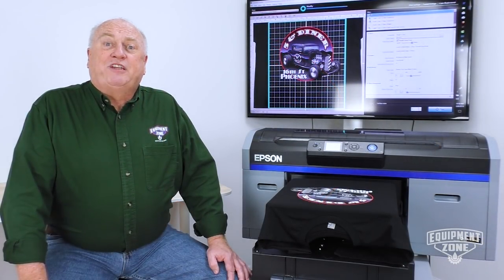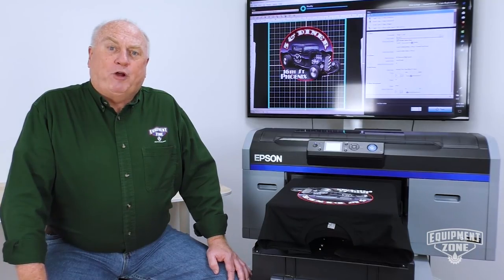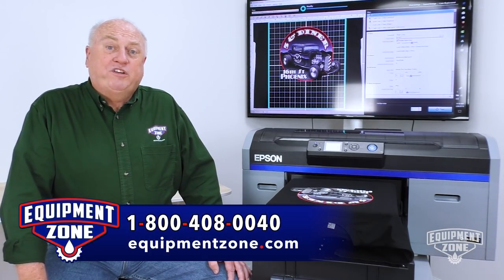For more information on the Epson F2100 Direct to Garment Printer, call 1-800-408-0040 or go to EquipmentZone.com. I'm Terry Combs. Thanks for tuning in.